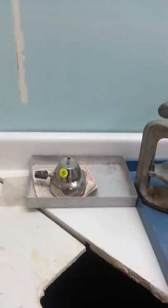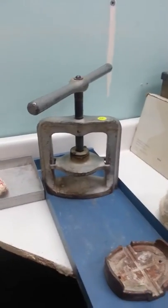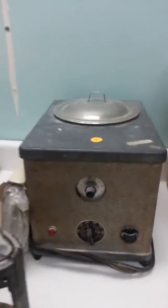We're at the aftermath of the garage sale. This is what's left. We have a denture press, hand press, packing flask, and a denture processing unit.